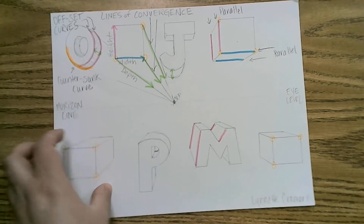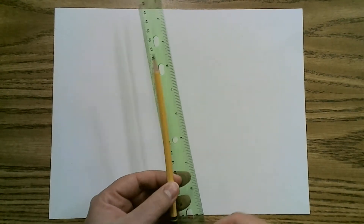So this is what we did for Art 1-2 this year — quick review. You'll need your 9 by 12 white drawing paper, your old school wooden pencil, ruler, and eraser. That's all you need for this.